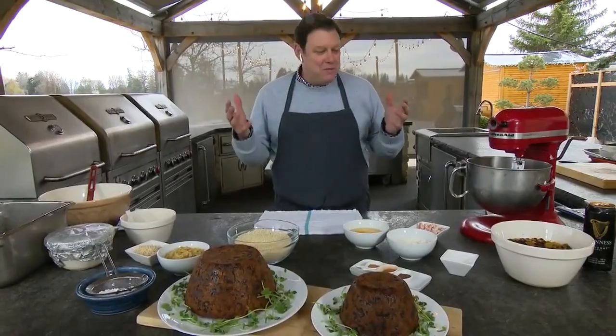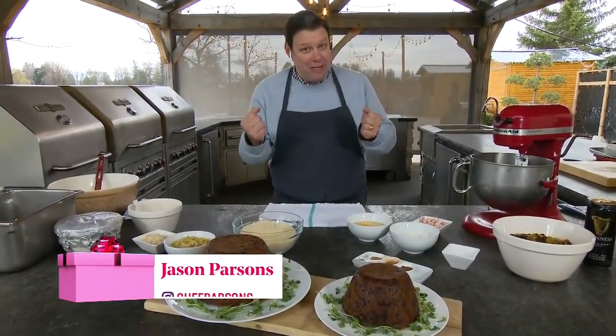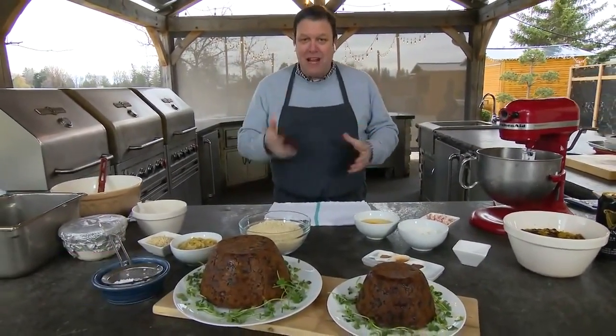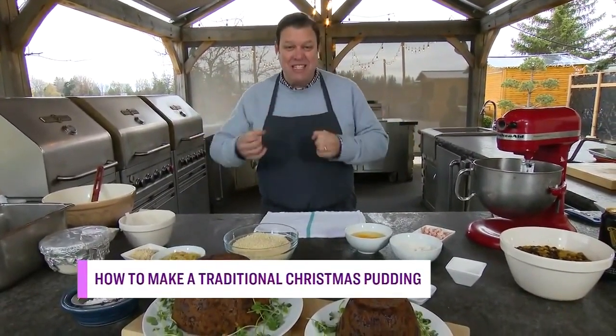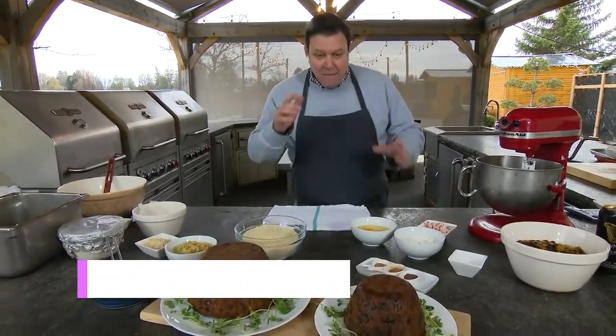Christmas pudding — you said it's the granddaddy. It's the one that you either love or you really hate, because it's big bold flavors. We used to make this recipe 12 months in advance and let it sit, because the longer it sits the stronger and bolder the flavors get.